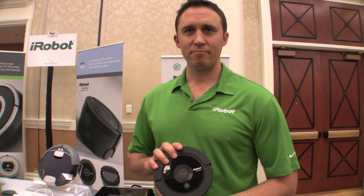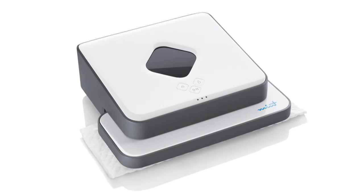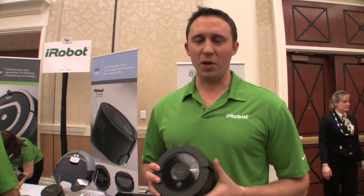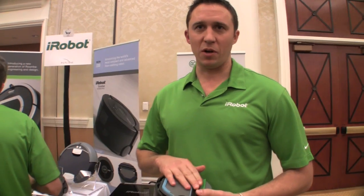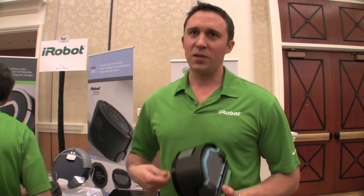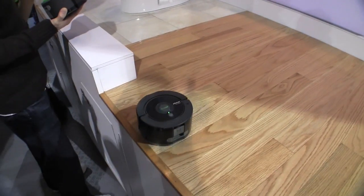Do you have anything to say about new competitors, like the Mint across the hall? What we feel is a real advantage to our system is it never reuses dirty water. With a mop, you're often just pushing around dirty water, whereas with this we make sure we put clean water down and pick up all the dirty water with the squeegee.